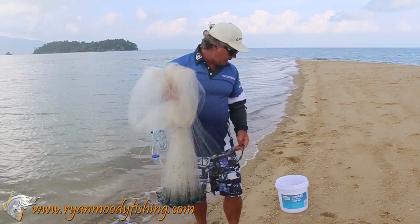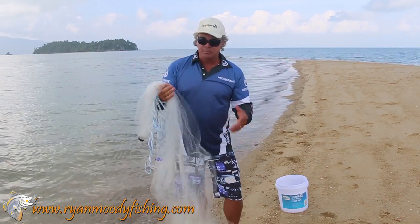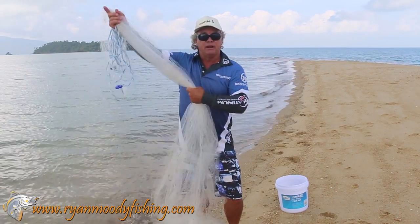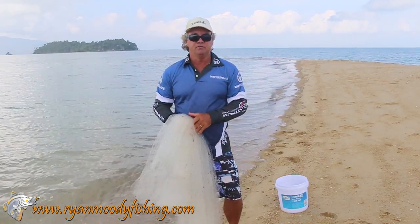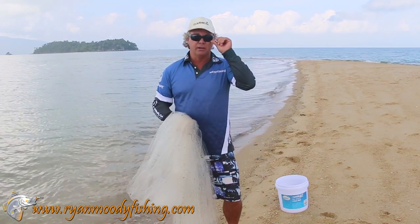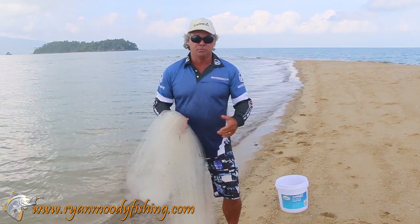The nets we are using are the Jarvis Walker series — they're a great production net, very well priced, very cheap, and pretty good value for money. Your custom nets cost upwards of around $250 and one of these you can get for about $80 to $90, and they pretty much last just as long, so that's why I just use a good production net these days.